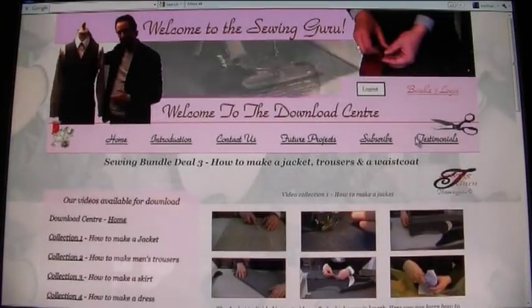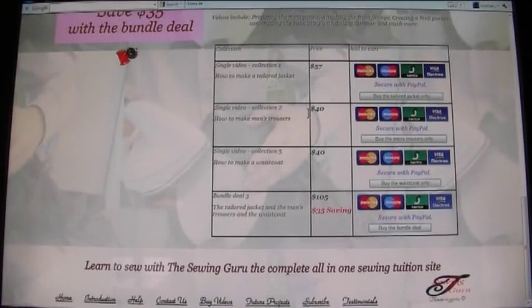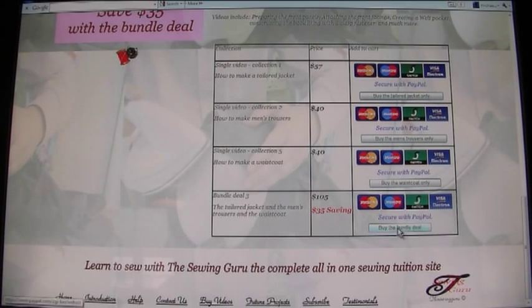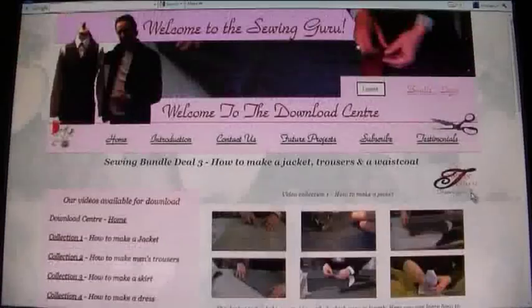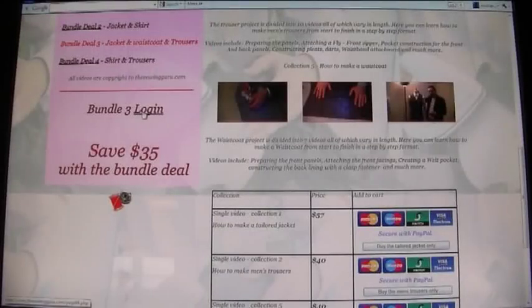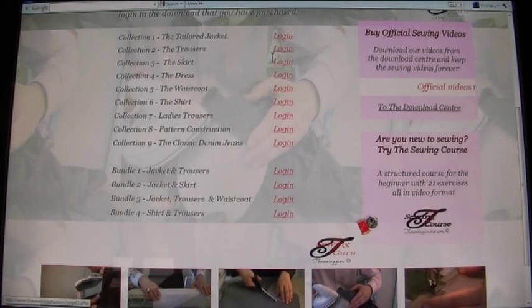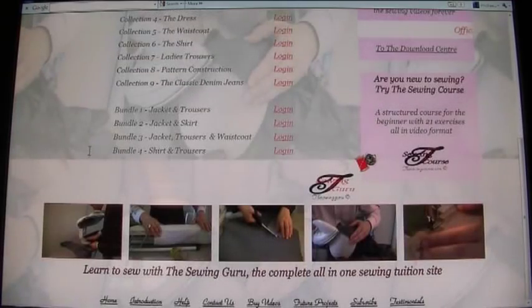For example, if you wanted to purchase Bundle Number 3 — the Jacket, Trousers, and Waistcoat — you click on it and get a description of what's included. You can pay for individual collections or purchase Bundle 3 with all three together, which offers a saving. These go through PayPal. Once purchased, you can log in either on the specific collection page or from the home page using the Sewing Videos login. Importantly, each individual collection has its own specific login — purchasing one won't grant access to another.